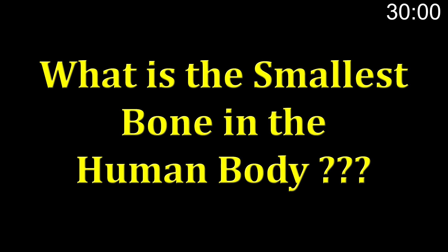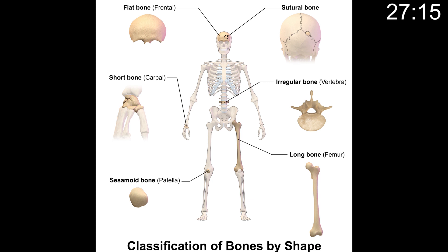Question of the day. You have 30 seconds to comment below and let us know what you think is the answer to the question. What is the smallest bone in the human body? Go. You have 30 seconds to comment below and let us know what you think is the smallest bone in the human body.